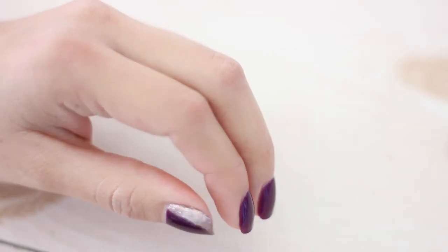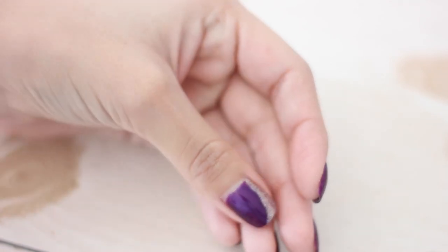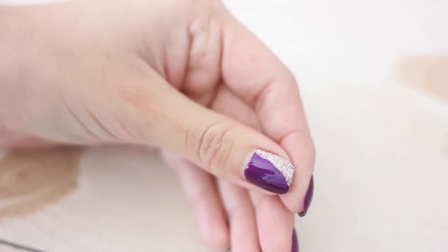This happens to be my favorite because it's purple, but I just love how the two-tone looks with the multicolored glitter.